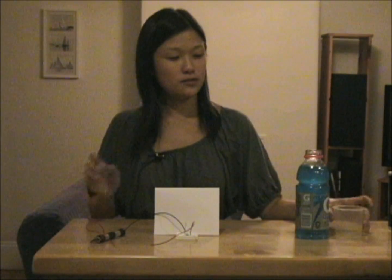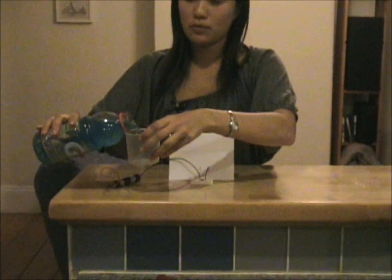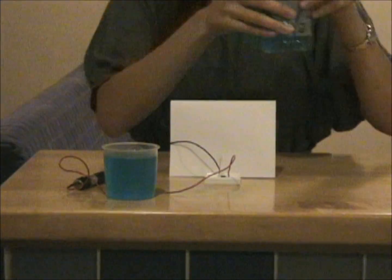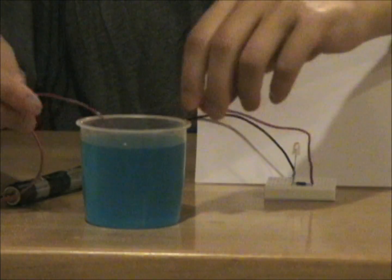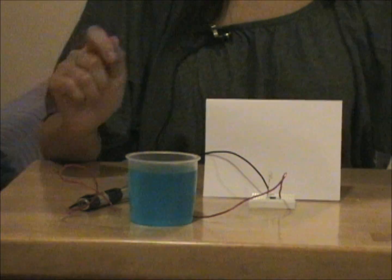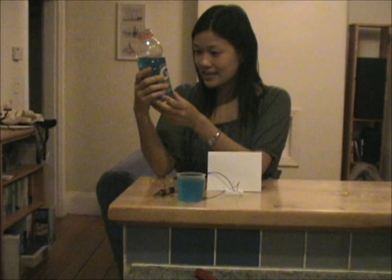Okay, let's try some other things around the house and see what happens. What do you think will happen if I filled a cup with Gatorade and stuck the wires inside? Do you think the light will turn on? The light turned on. This must mean that Gatorade has some salt in it — and when we look at the ingredient list, it looks like it does.